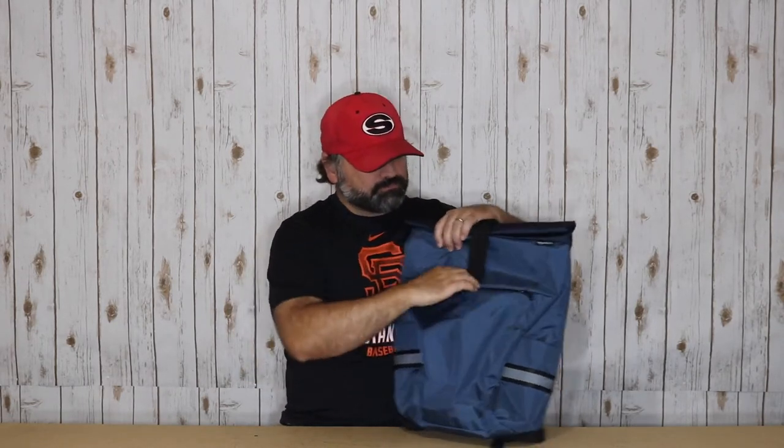Taking a look at the front of the bag, you're going to have one zip pocket. I think this pocket is perfect if you want to take a battery with you and charge your device — a battery or charging cable, or even your device could potentially fit in here and give you a place to store that if necessary.